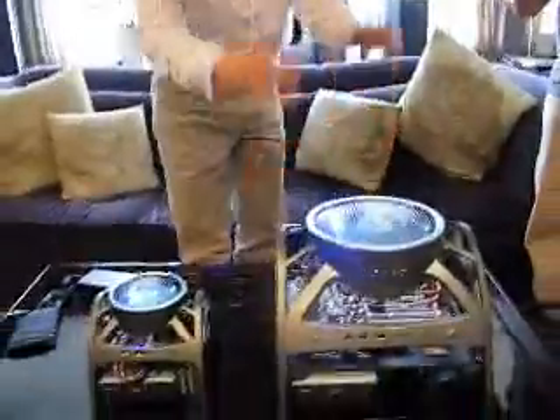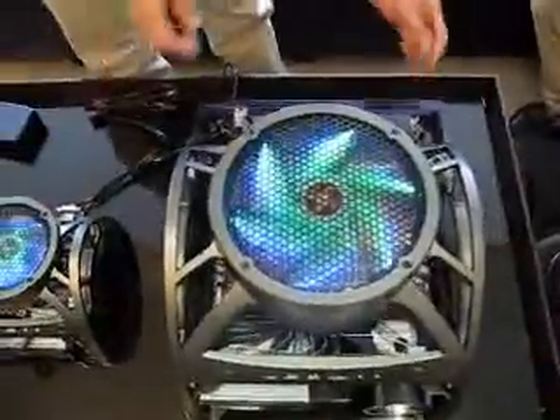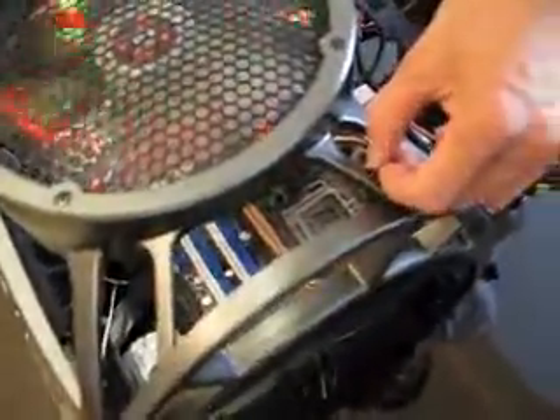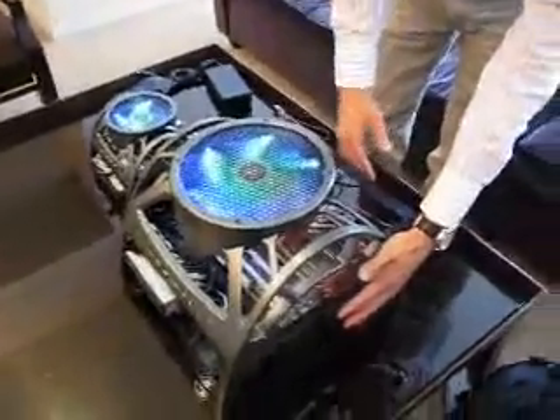You have a 250mm fan blowing down, getting the hot air out from both sides. You have a speed control — you can control the speed to high, medium, and low. This is low; let's set to high. And you feel a lot of air just blowing out.